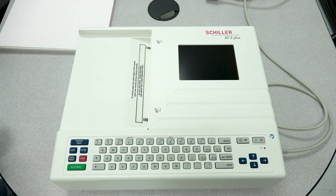Hello everyone! In this video we're going to be going over a few troubleshooting tips when it comes to the AT2+. The first thing we want to go over is how to properly insert the paper.